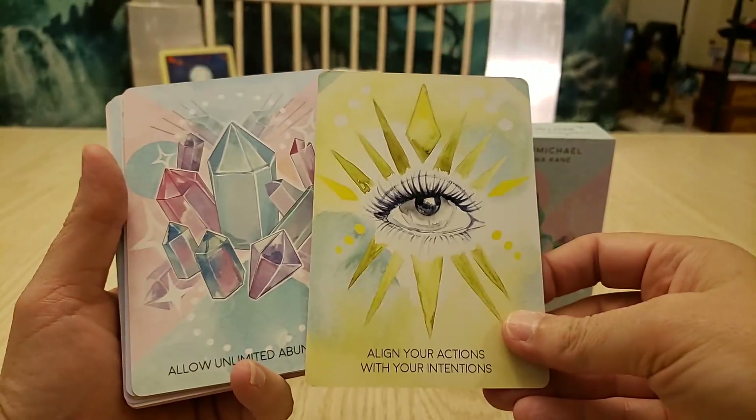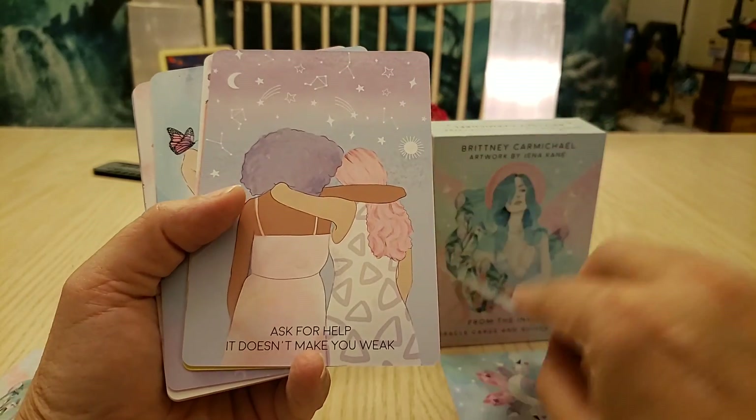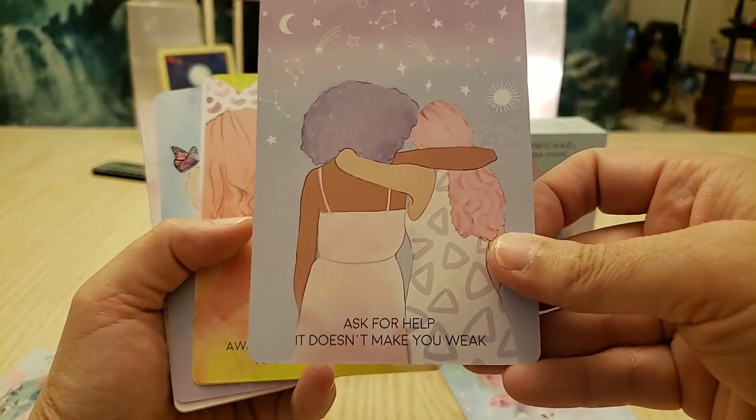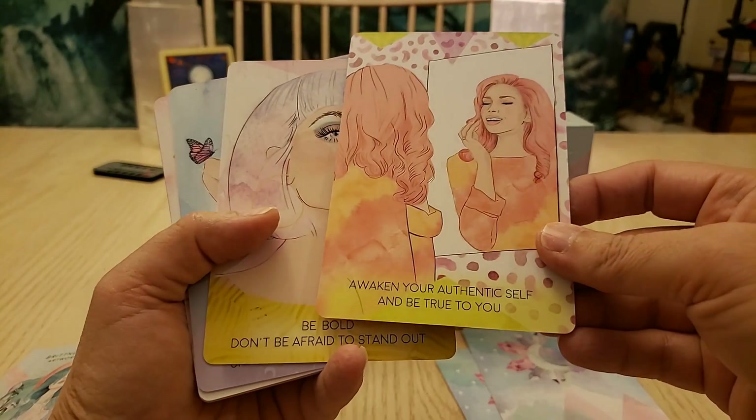Looking through the cards: 'Align your actions with intentions.' 'Allow unlimited abundance.' 'Ask for help — it doesn't make you weak.' That's nice. 'Wake into your authentic self and be true to you.'